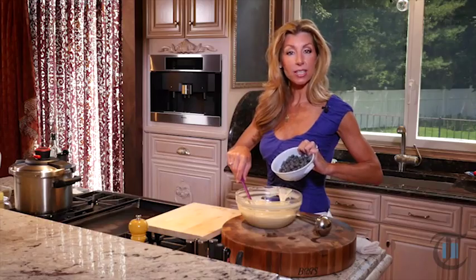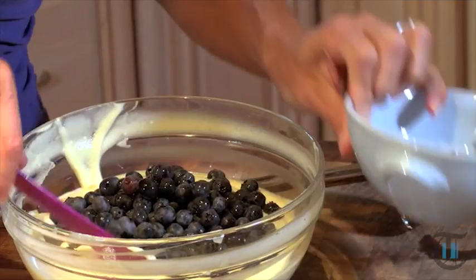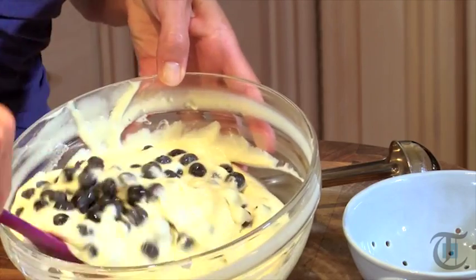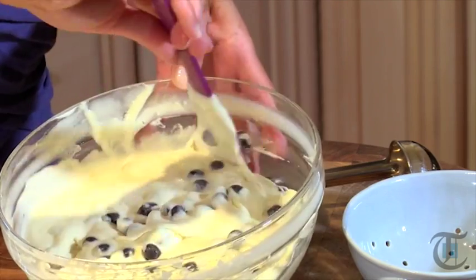Our batter has rested about 15 minutes. Now you just want to add and fold in the blueberries. You just want to make sure they're really dry so that way it doesn't dilute our batter. This is nice and fluffy.